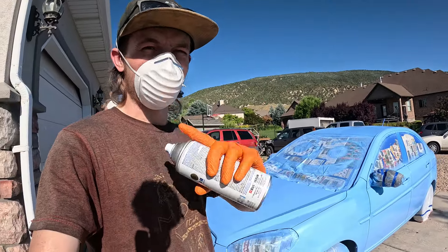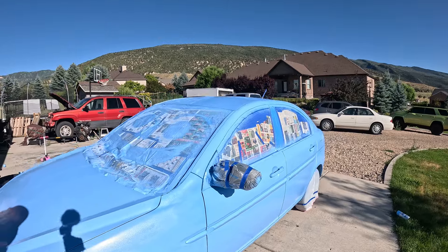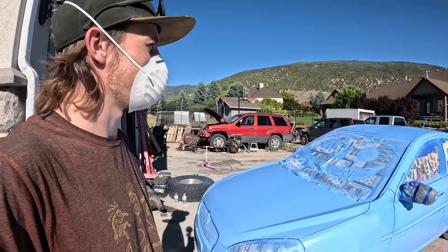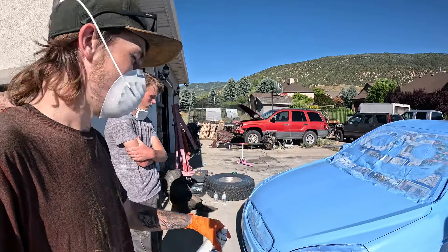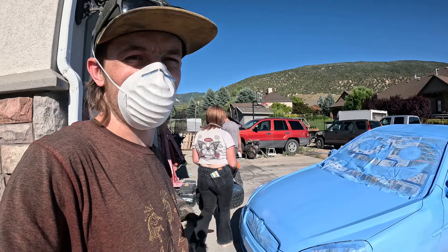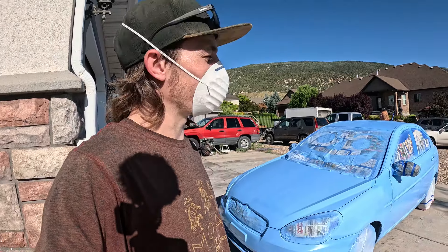Alright, we got respirators because we were all kind of dying over here. But I think we're done with paint — I think it turned out pretty dang good. Looks pretty dang even. There's a couple splotchy parts where the paint hasn't fully dried yet, and you're just going to get a couple splotchy parts on big panels with rattle can. Hopefully it'll even out a little bit — on our last car it did.